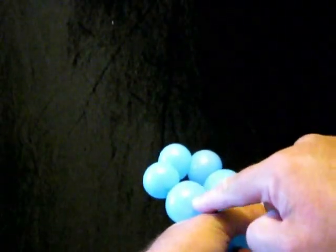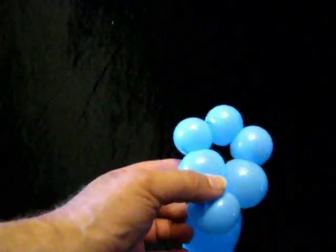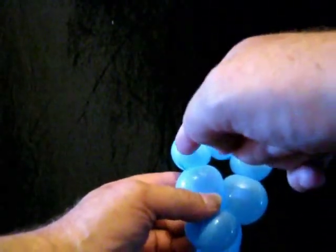And then you lock twist that one and that bubble together. Now that is the face of your snail. Then lock twist — we pinch twist this bubble and this bubble.